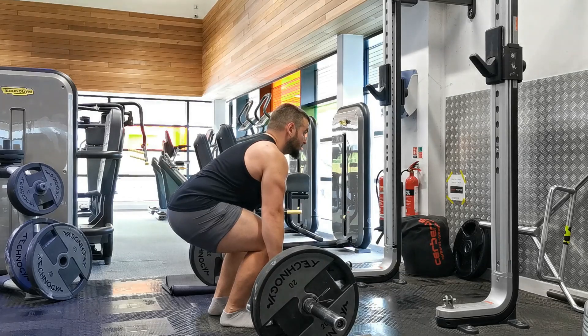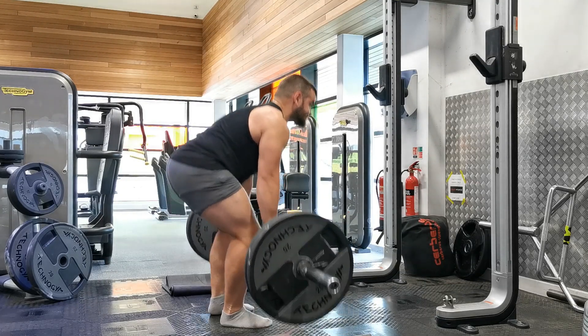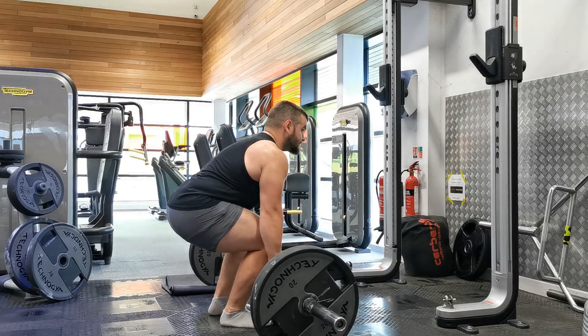The Romanian deadlift exercise — the key focus here is going to be loading the hip hinge movement and trying to generate as much tension in the hamstrings and glutes as we can throughout the course of the range of motion.